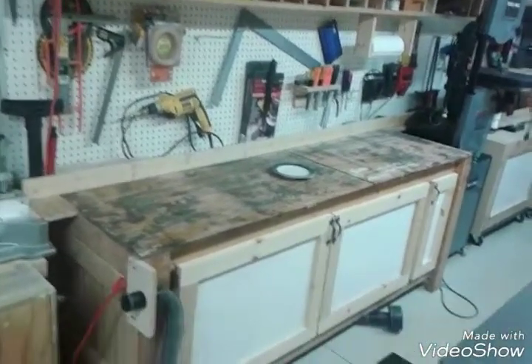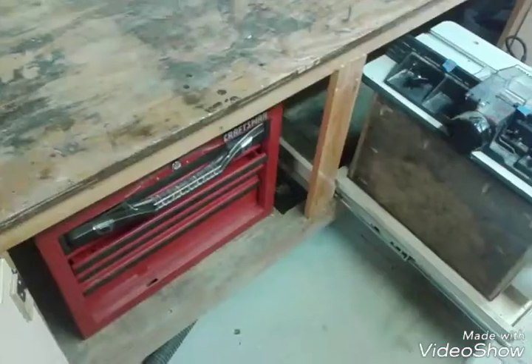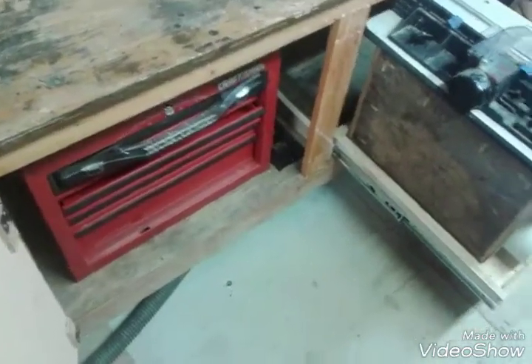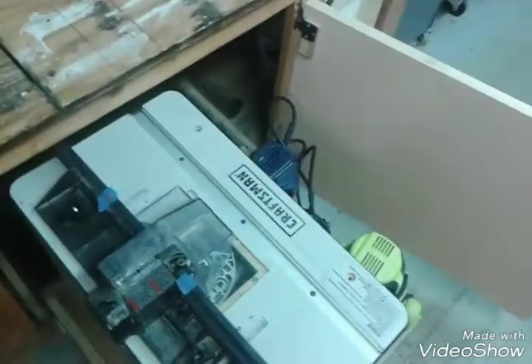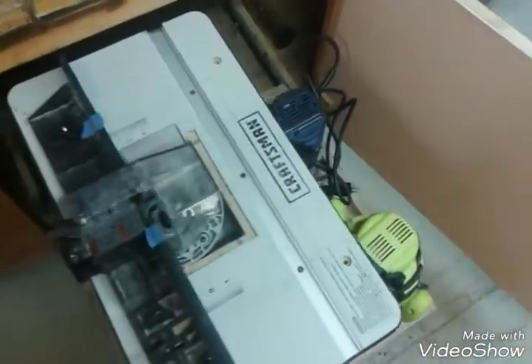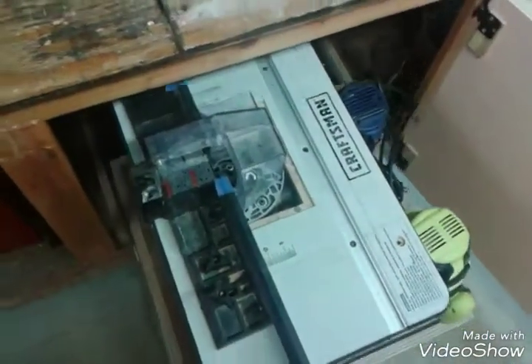There's some stuff on the wall — some drills, chisels, and there's my toolbox, a mechanic toolbox. And then there's my router table, a Craftsman router table. I have two other routers there.